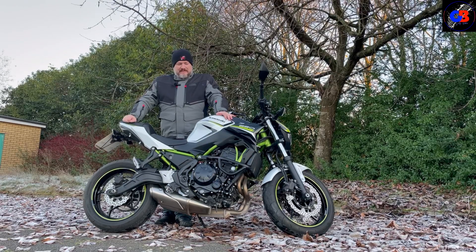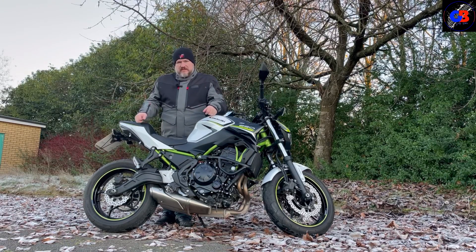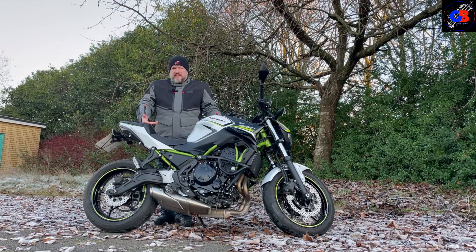What do we think? I really like it. This is what you go to when you're fed up of leaning over the tank — you're fed up of that sports bike and you want something that is still a little bit sporty but you feel more comfortable on. That's what this is perfect for.